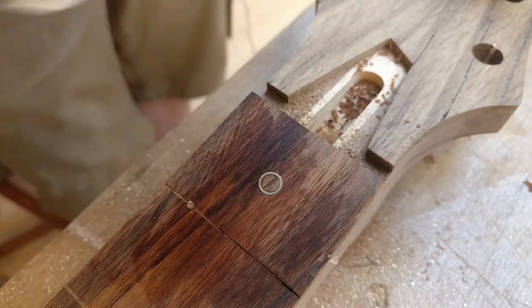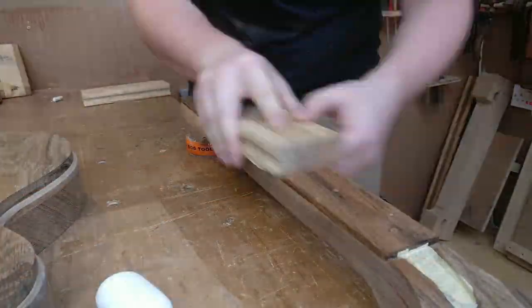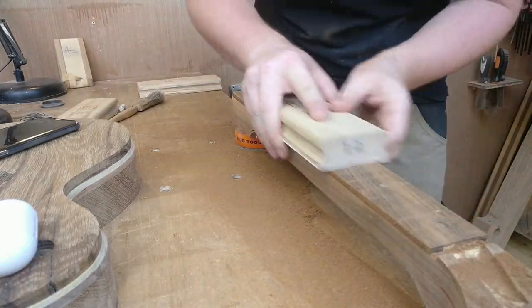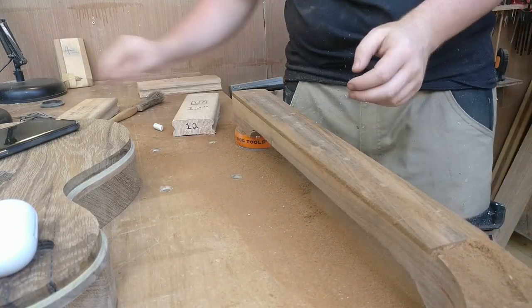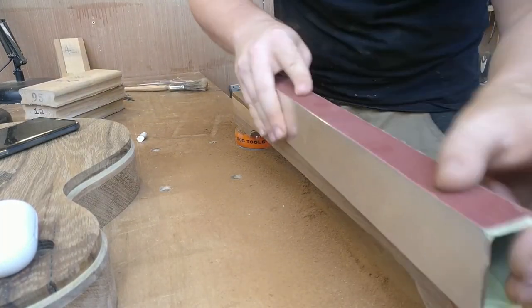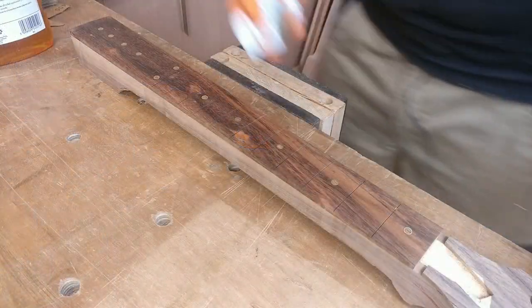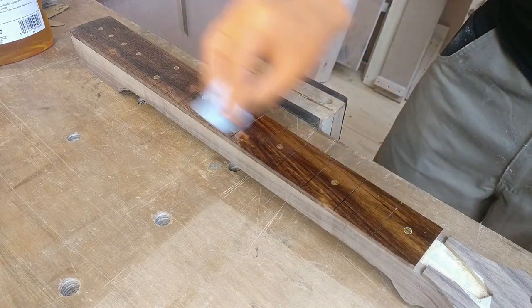I think they came out nice and subtle. I also went for a compound radius on this one — 16 inch to 9.5 inch — it's one I find very comfortable myself. It takes a little while to get it perfectly right but it's worth it in the end. A little bit of boiled linseed oil to finish it off — I think it really brings out the grain in the wood and brings out the colour.